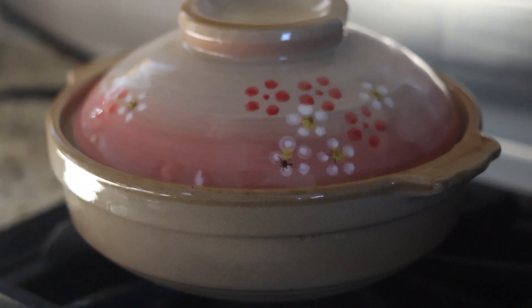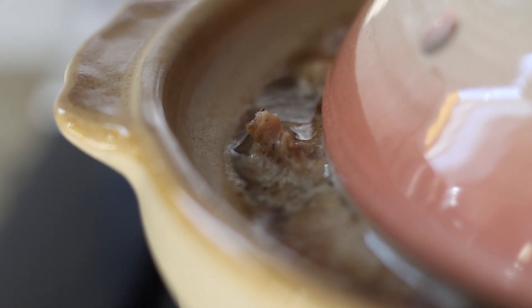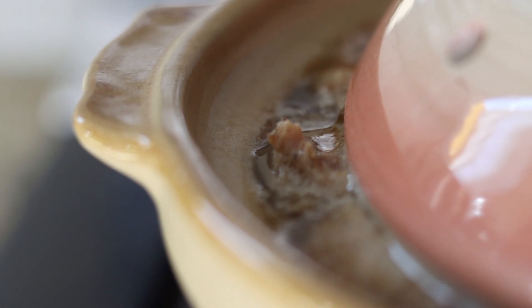Watch the clay pot closely. In three to four minutes, bubbles will start coming up around the lid. When this happens, turn the heat to low and continue cooking for five to seven minutes with the lid slightly open.